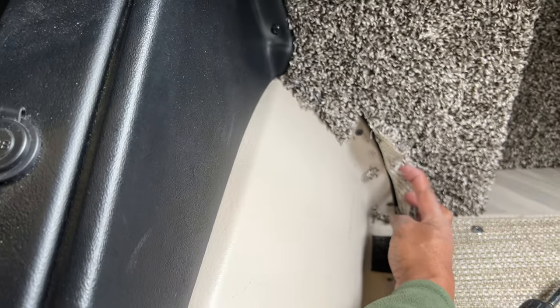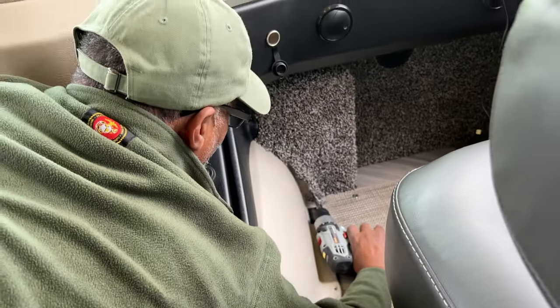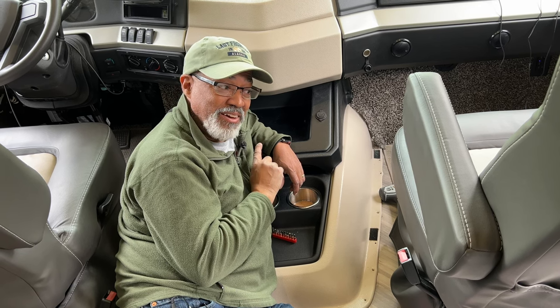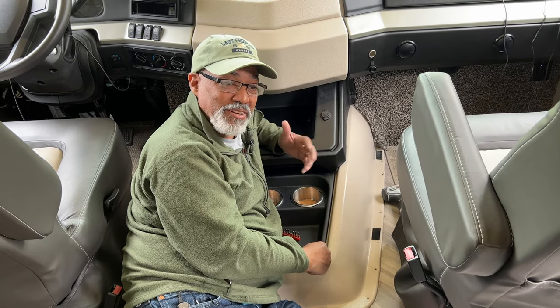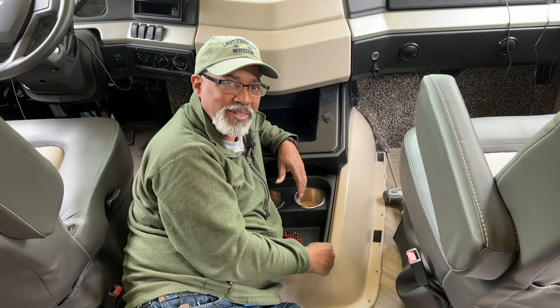You have more screws behind the carpeting — make sure you get those. I ran into a slight problem: the top of the doghouse has different screws and I'm not even prepared. I don't have a bit that fits a square head. These screws are actually square, so I'm going to have to go get a set of square Allen wrenches or tools of some kind to get these out.